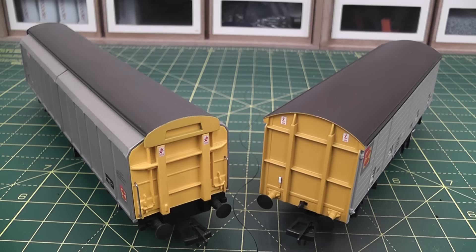I'm going to make a start on weathering these two goods vans. The one on the left is a VGA, a design of wagon dating from the late 70s and 80s onwards. The one on the right is a VDA — a much older vehicle, built from the 1960s onwards. They're both in the Rail Freight Distribution livery, so both vehicles have had a repaint at some point in their lives, placing them in the late 1980s. As these are in the more updated Rail Freight Distribution livery, they're not going to be too heavily weathered, as the paint jobs would have only been a year or two old at the time my layout is set.